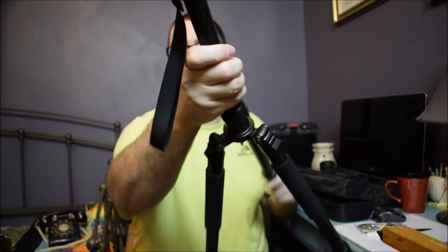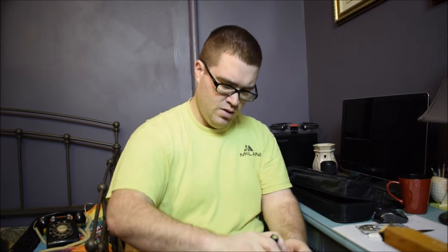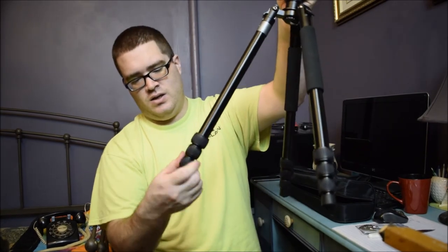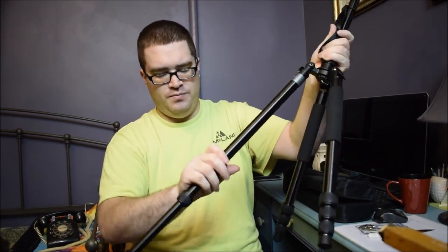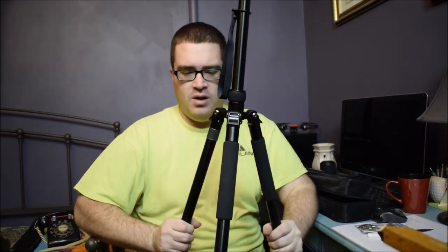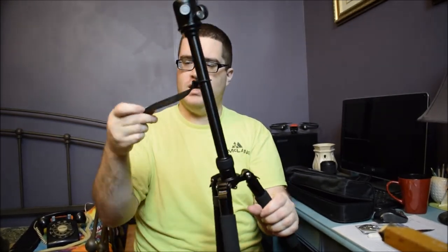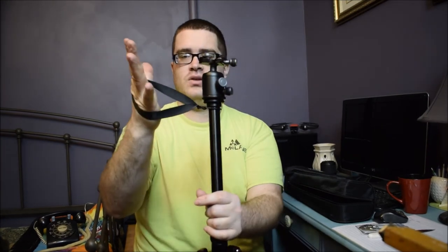It does have two leveling points — one right there and one right there. It has a lock for the ball mount. It has twist-style locks for the legs, which is good because the ones on the newer tripod crept out on me. This one seems pretty good. It has a rubber holder on this side, which I'm going to guess is probably to hold it a little bit easier.